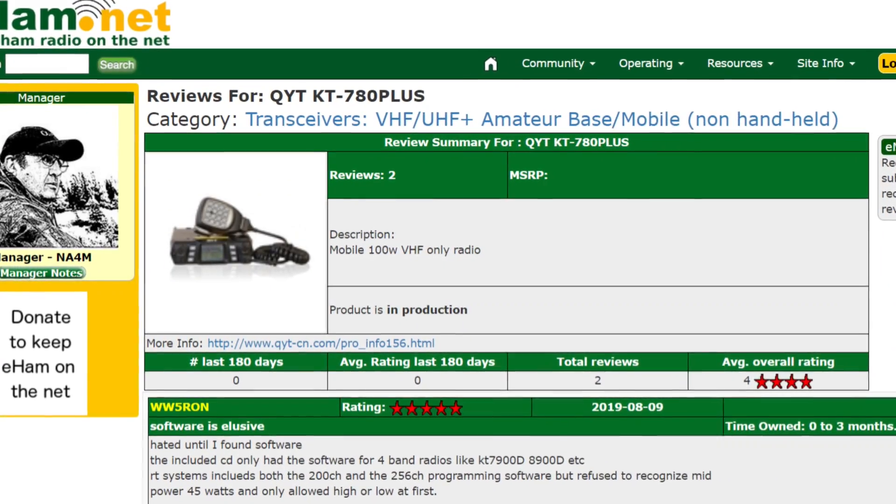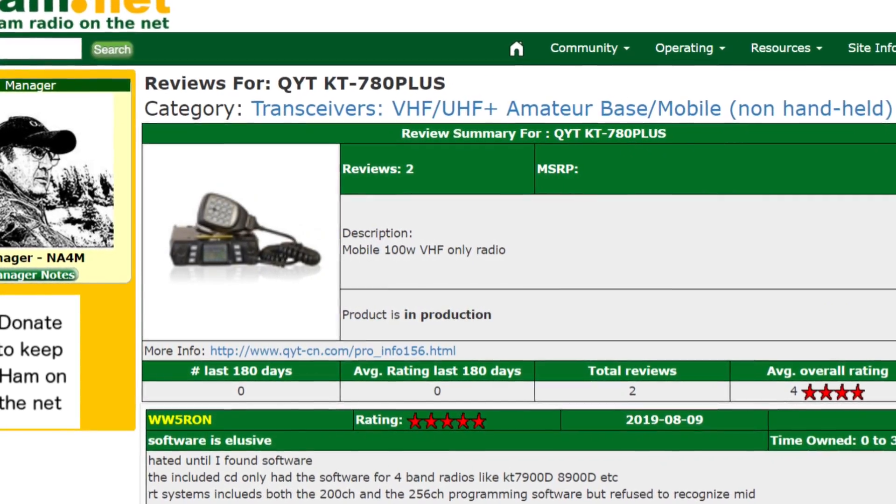This is not a new radio. I like to do reviews on new stuff when it comes out, but this radio has actually been out a while. I looked it up and there are a couple of reviews from 2018 on eham.net, and they get pretty favorable reviews. The pros and cons seem fairly even. The cons are about the software, the fact that it doesn't come with a programming cable, and it seems to be difficult to program from the face.